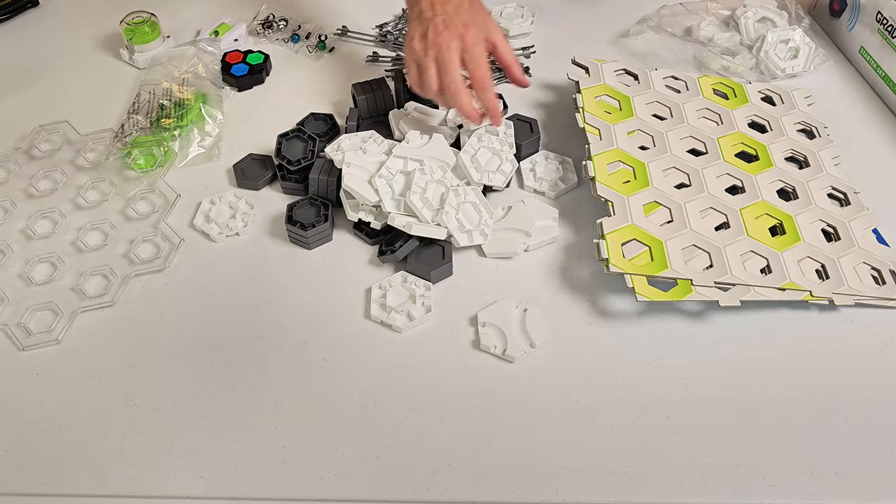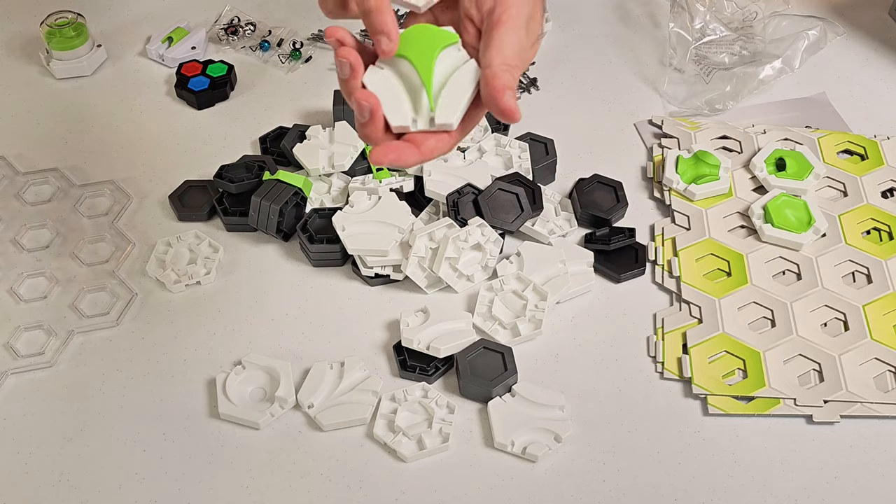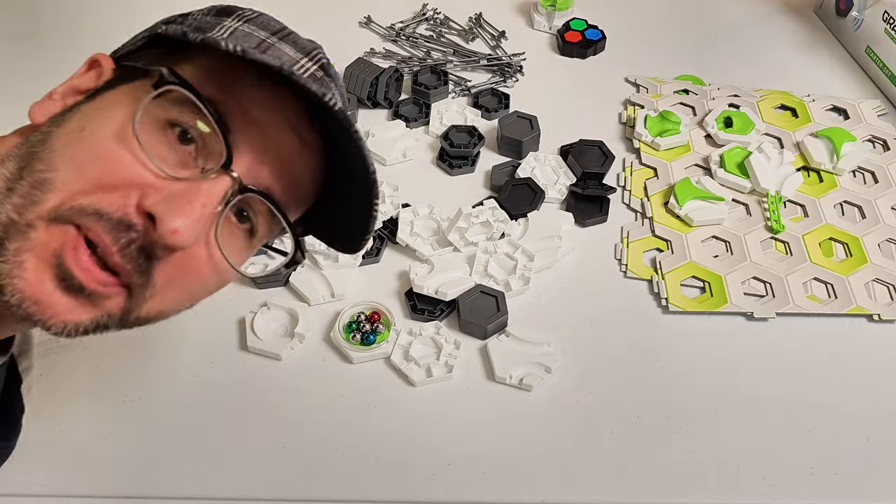Height tiles, curve tiles, drop the catch and the splash, switches, and seven marbles. Let's build something!